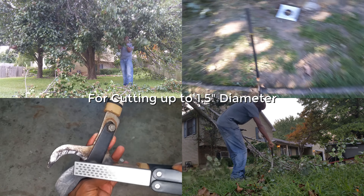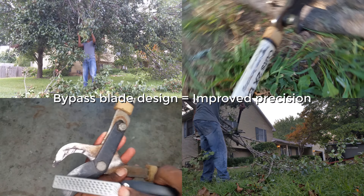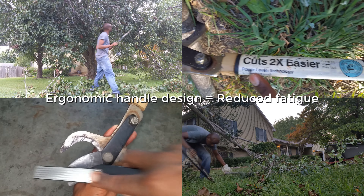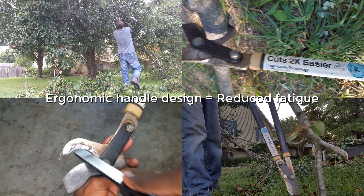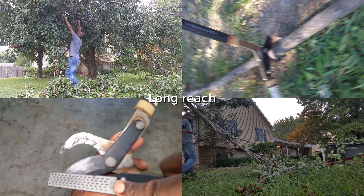For more than seven years we never even sharpened them because there was frankly no need. Just for the heck of it, I recently did sharpen them with a diamond sharpener and they are continuing to work marvelously, still giving us accurate cuts even for branches that are bigger than the recommended maximum width of one and a half inches.